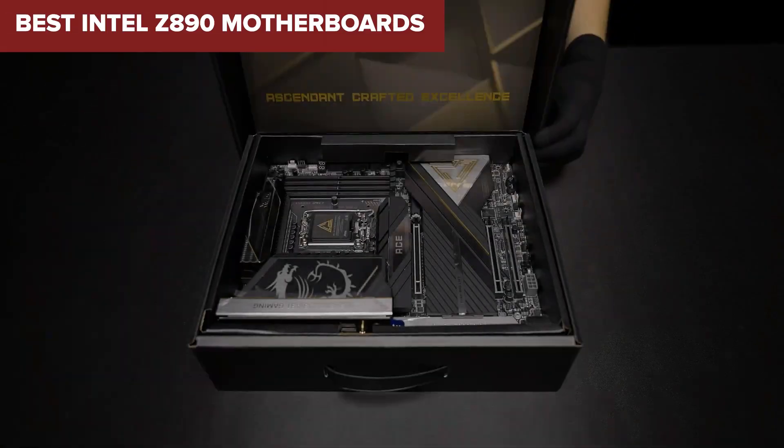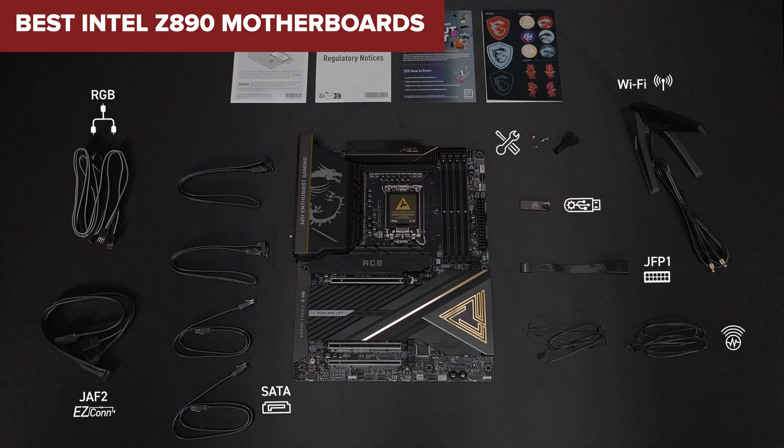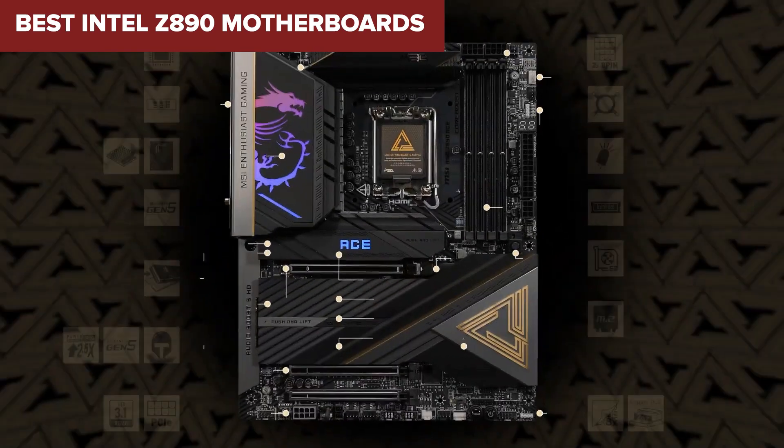Are you looking for the best Intel Z890 motherboards for your next build? You're in the right place to find out which ones stand out from the crowd.